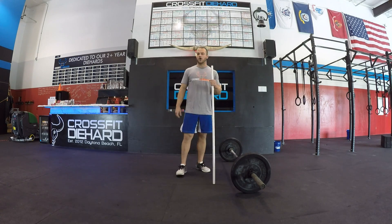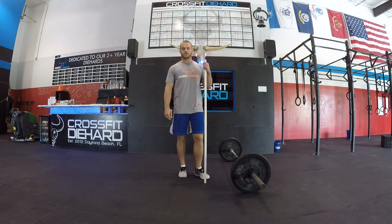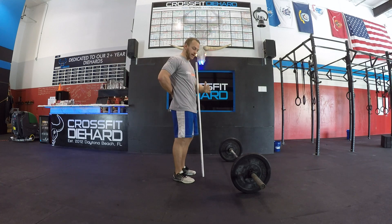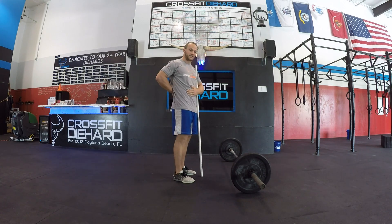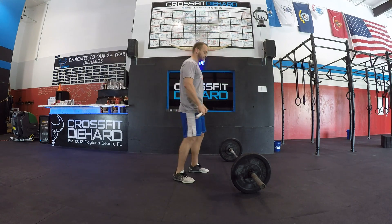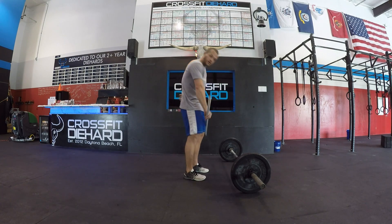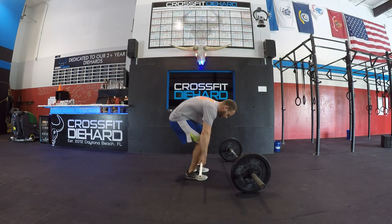Let's talk about some common faults. With the deadlift, we always, always, always want to make sure we keep our core on and our lower back nice and tight — core and lower back has got to stay tight. We do not want to see this 'question mark' deadlift with a rounded lower back. That's no good.